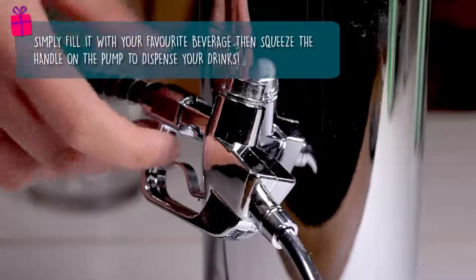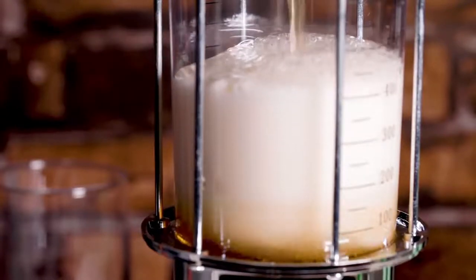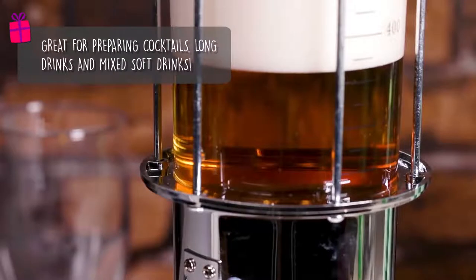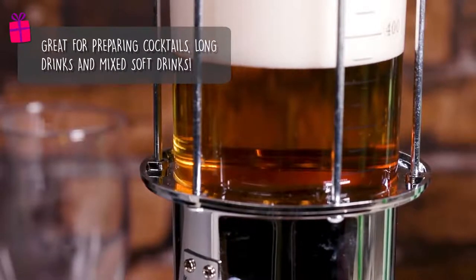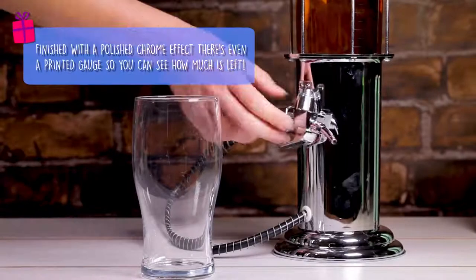Simply fill it with a drink of your choice and use the petrol gun style nozzle to easily share out your desired beverage. Great for preparing cocktails, long drinks, punches and mixed soft drinks. There's even a printed gauge on the front to show you how much drink is left.